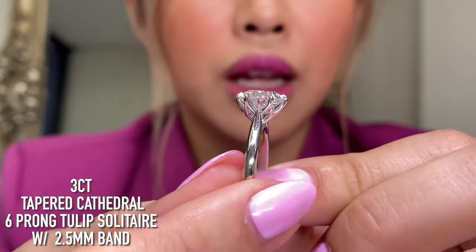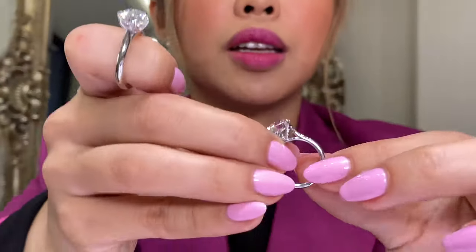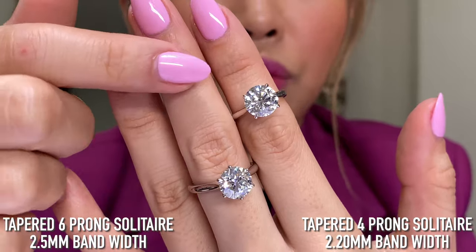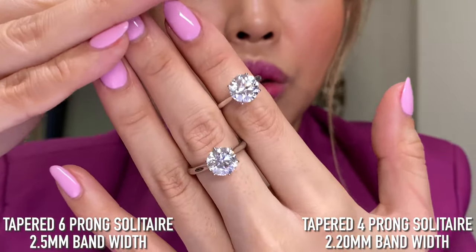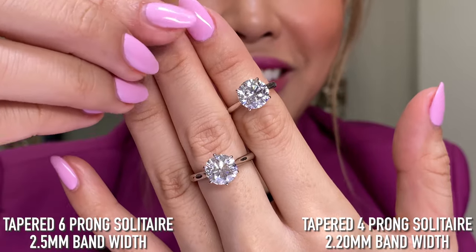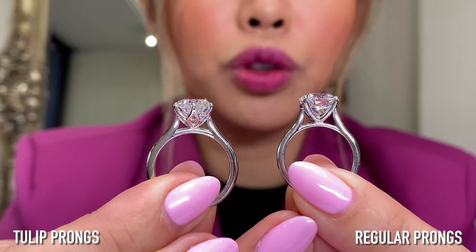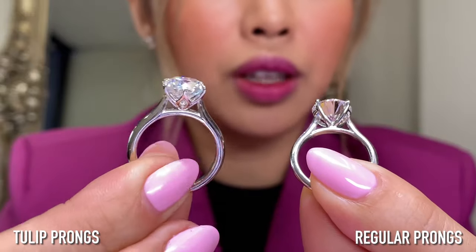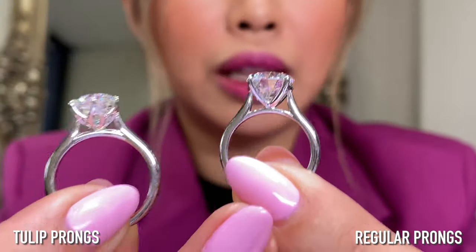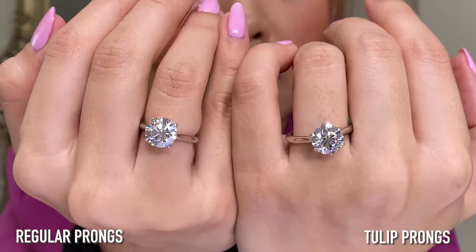I'm going to bring them up side by side so you can get a really good comparison. On top: both are tapered cathedrals — four-prong versus six-prong. Doesn't the six look a little rounder? Here's the side profile of tulip and non-tulip. For those of you who like the floral design, this is definitely really beautiful and elegant, very feminine. For those who like more clean lines, this might be a good choice. Six-prong versus four, and thicker band versus thinner band.